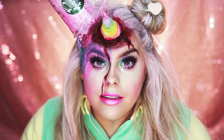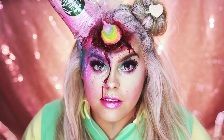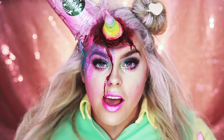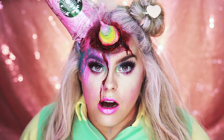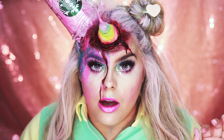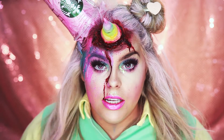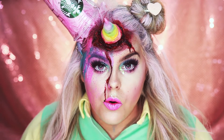Trick-or-treat and happy Halloween! So today's video is going to be this unicorn frappuccino gone wrong tutorial. I really want to do a take on a unicorn but I want to do something that was kind of different, so this is what I came up with. Hope you guys like this — this is definitely a different kind of unicorn look but I still think it's cool.